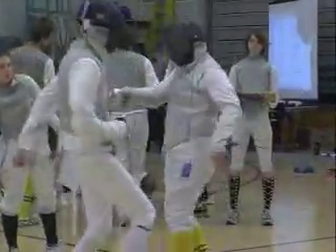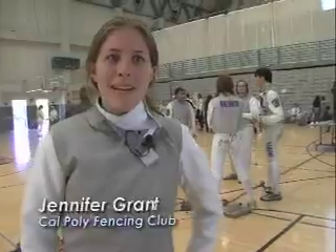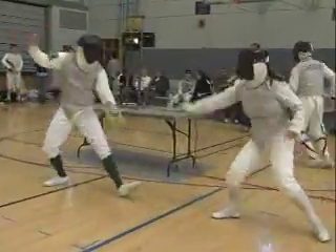Fencing is one of the oldest sports, but in the modern version, points are scored electronically, and there have been major improvements to the safety gear. My name is Jennifer Grant, and I am a member of the Cal Poly fencing team.